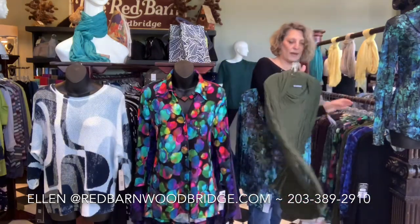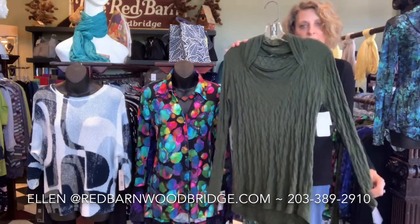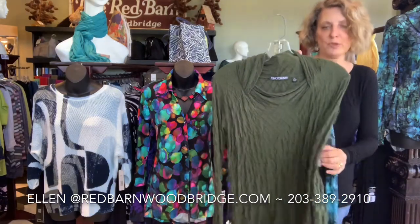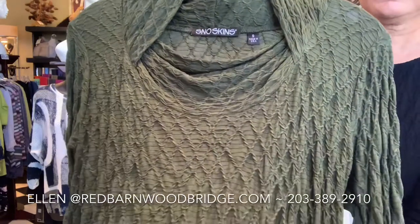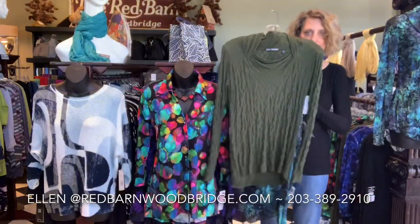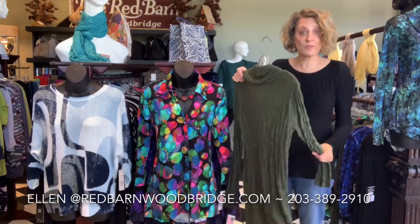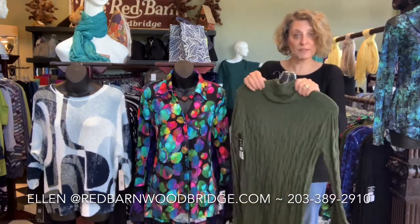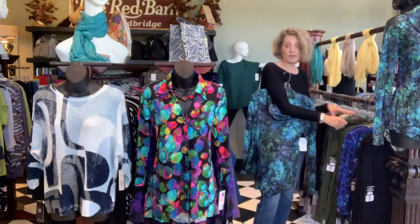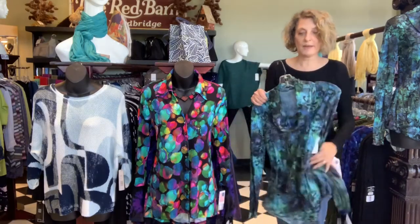And then we have this Dreamweaver double cowl with long sleeves. This one is $114. I'm going to show you the fabric again up close. This is also a beautiful tunic length that can be worn with leggings. If you want to see how any of these fit, I do have a video out there of these four pieces. They are an excellent fit and they've all sold at least one or two pieces, which means people are enjoying them.